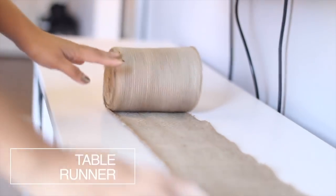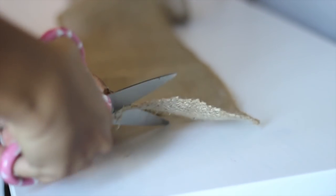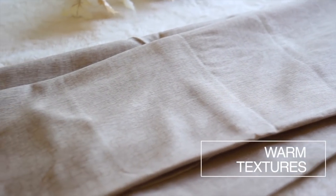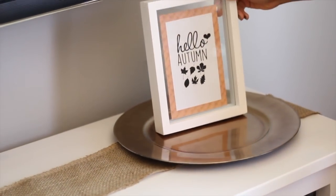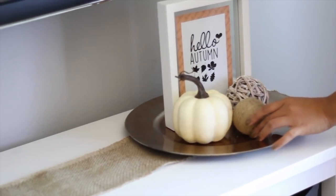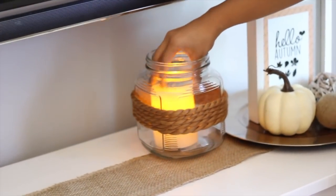Time to start decorating! Create your own table runner with a roll of burlap — you can cut the ends like I did or tie them with a ribbon. I found these linen curtains at HomeGoods that I love; they will add a lot of warmth to the room, and I added them to my sheer curtains that will also allow the light in. On the runner, I put a bronze colored charger and my new accent pieces. And it wouldn't be autumn without a pumpkin.